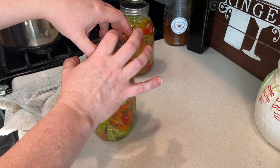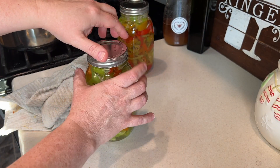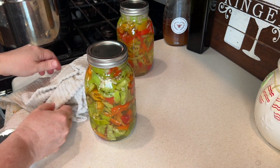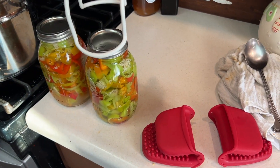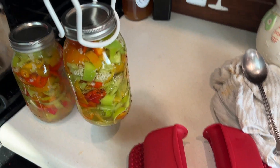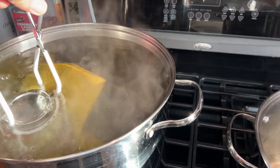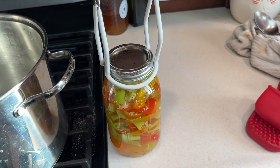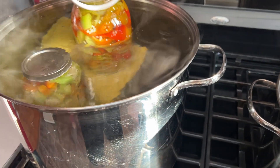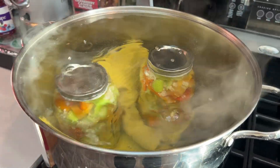Next we're going to take our jar holders and drop these into the pot of boiling water. These are quarts so we're going to do 15 minutes in the water bath. We've got our jar grippers to lower the jars in — the water needs to be a little bit over the top of the jars. This jar isn't quite deep enough but the other jar should raise the water level enough.